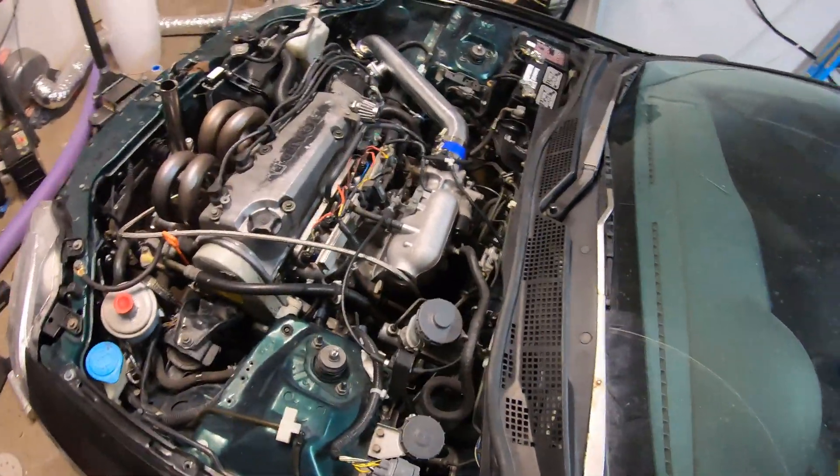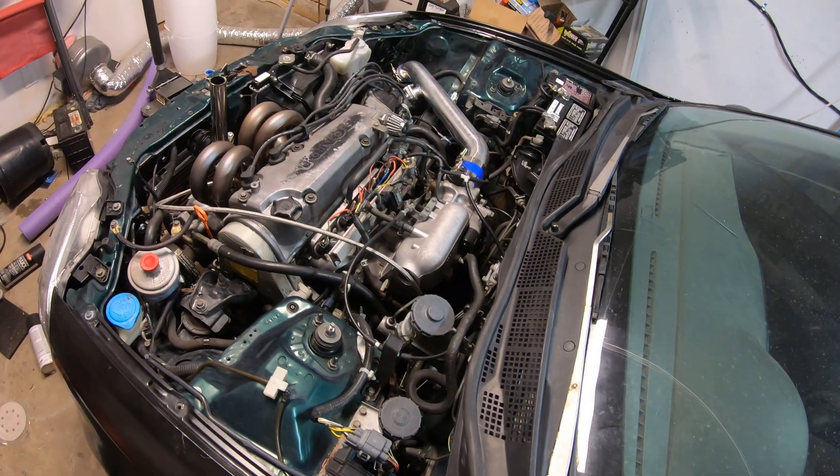So I'm going to get the strut tower bar on. And if there's time, then I'll go out and drive a little bit more.